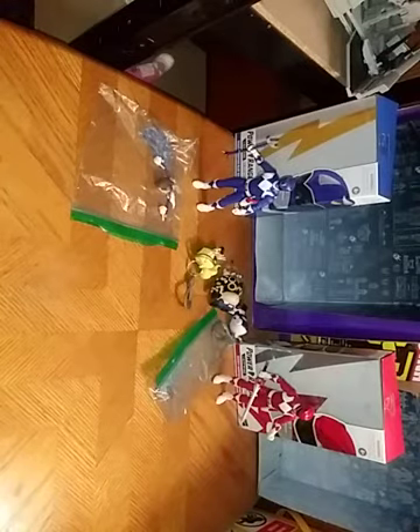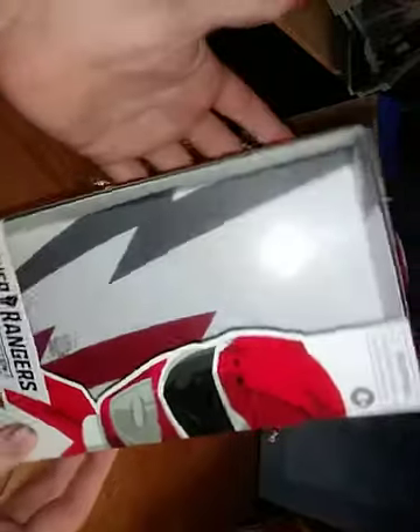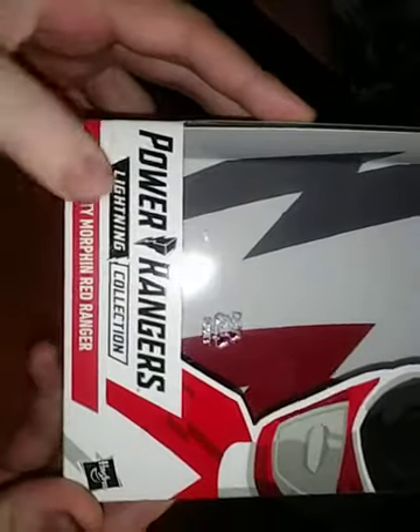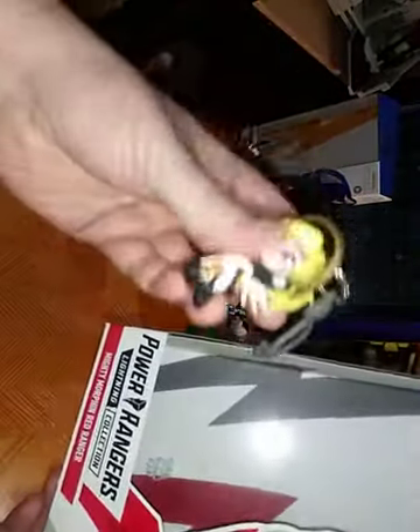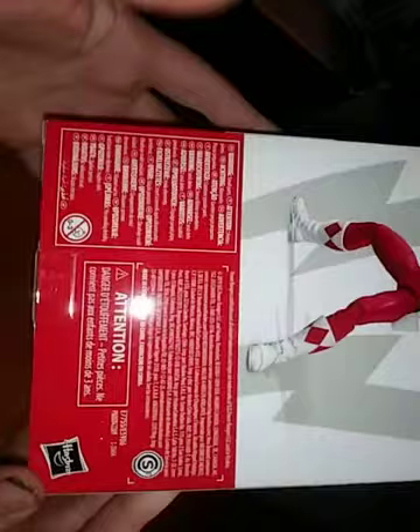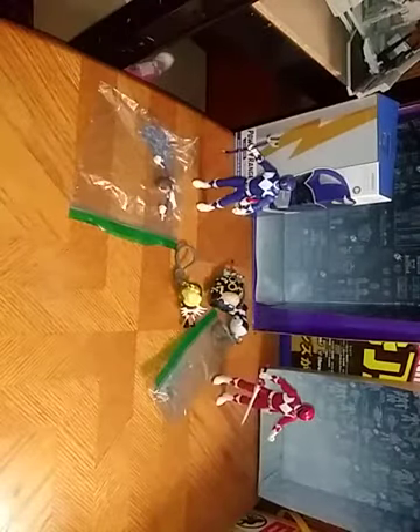I could not help singing that song. But we got the Mighty Morphin' Red Ranger. And this is some nice box art of the Red Ranger, if I do say so myself. Power Rangers Lightning Series, Red Ranger. And yes, we are reviewing two figures, plus some Overwatch keychains. Here's a picture of the product shot of the Red Mighty Morphin' Power Ranger, and a lot of information on the back of the box — warnings and all that.